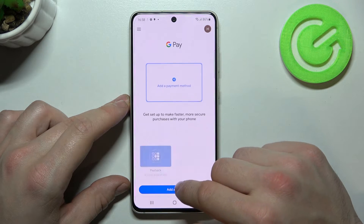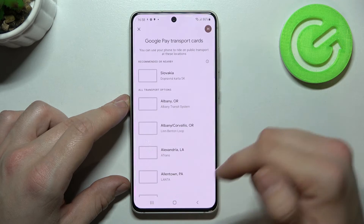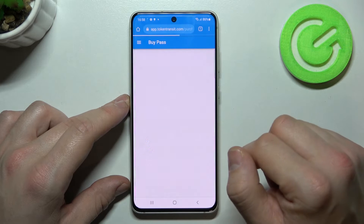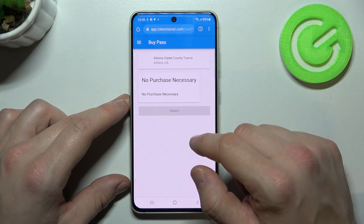The last card you can add is public transport. If you are able to find your public transport selected, you'll be redirected to a website where you have to fill in the form.